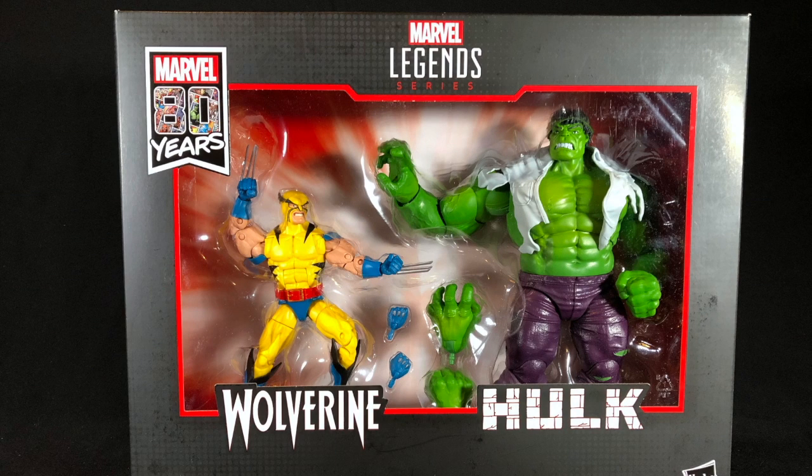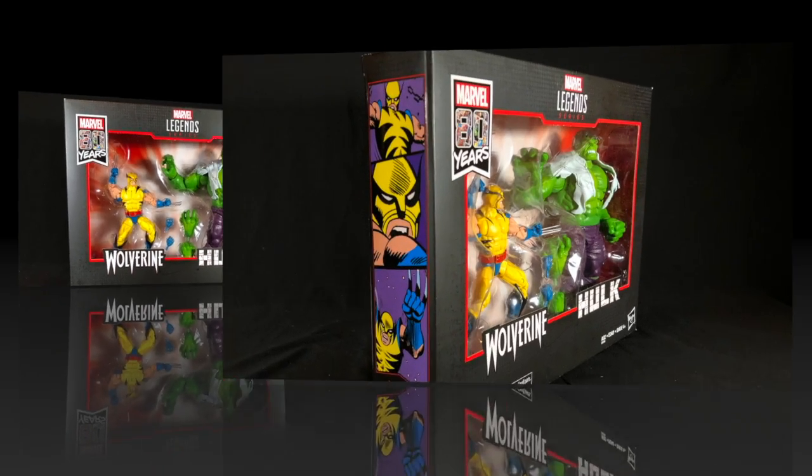Hey guys, Ultimate Toy Collector here. Today we're going to take a look at Hasbro's new 80th Anniversary Marvel Legends two-pack of Wolverine versus the Hulk. It's both characters as they appear in Incredible Hulk #181. Wolverine has that classic look, the two-pack is phenomenal, and the Hulk is ginormous.